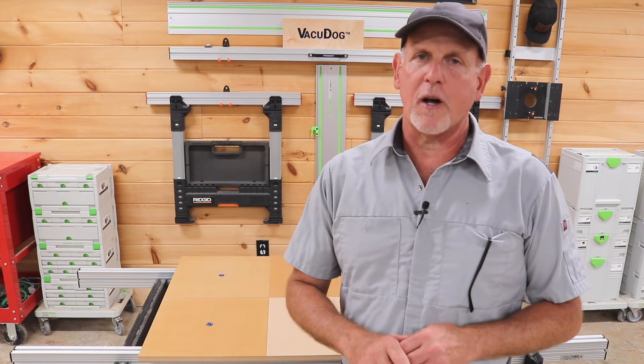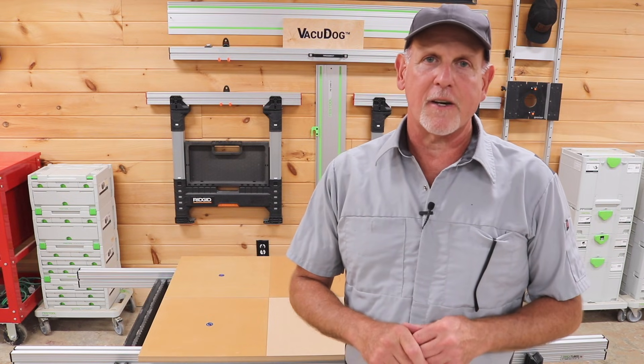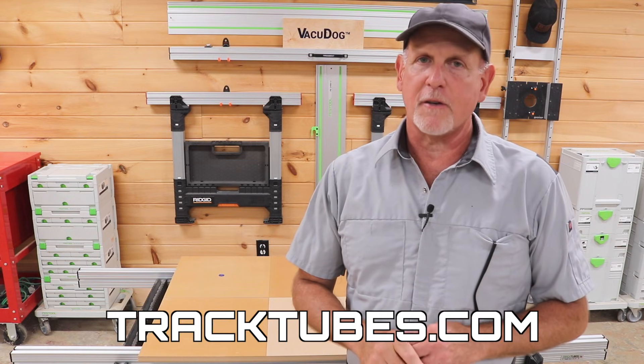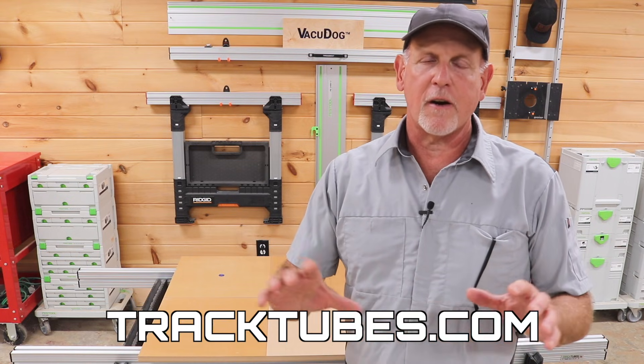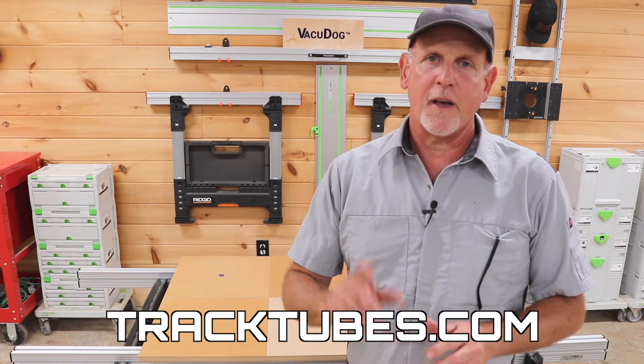Hey, I hope you've enjoyed this video and I've answered some questions and dispelled some myths. If you'd like to learn more about VacuDog technology, watch this video and be sure to go to our website at tracktubes.com — get on the subscriber list so you'll be notified first when we release new products and offer discounts. Thanks for watching.